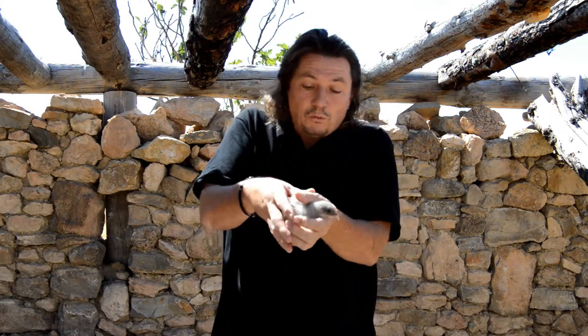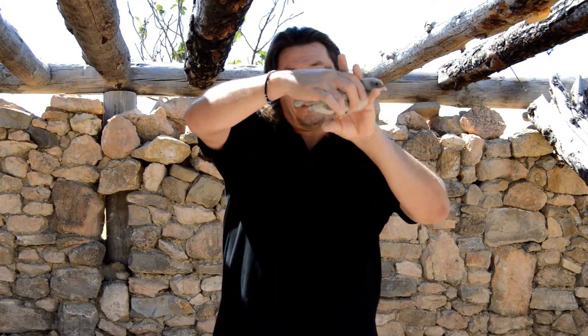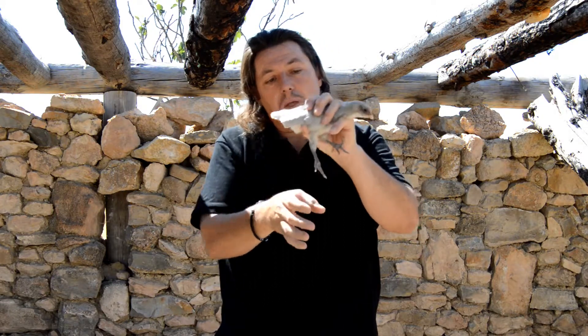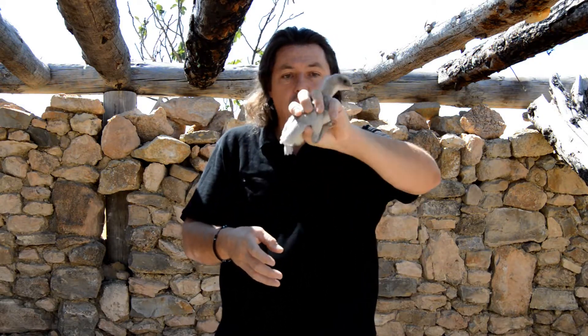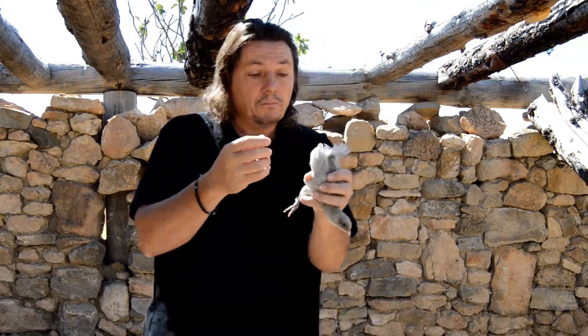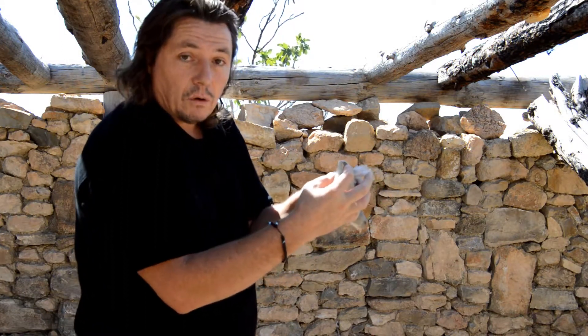I think the best way to know if it's a male or female is basically to check down here. So what we're going to do, I'm going to take that hand and I'm going to lock the head in between those fingers, like so. And then with the thumb, I will place it at the back, like so. And now you can do whatever you want with the bird and check down here what's happening. So what you'll do, you'll just pull gently and see if there's something inside or not.